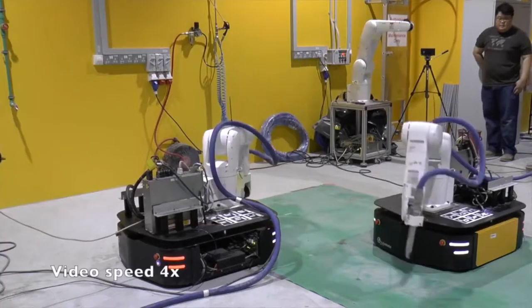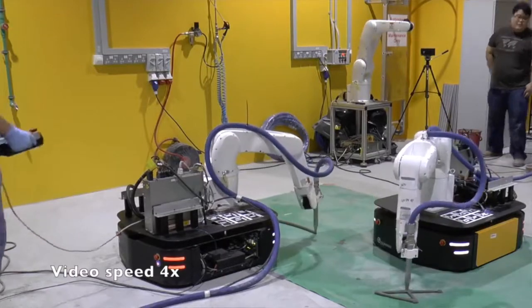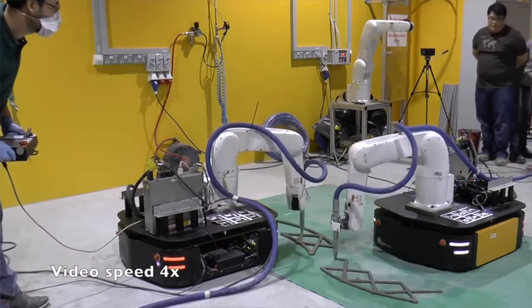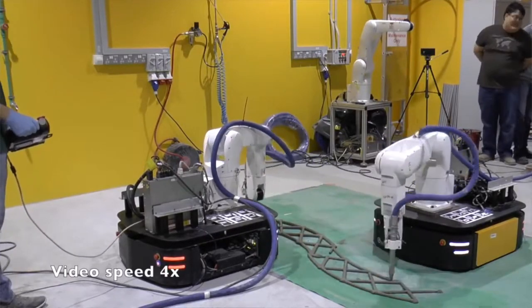For device control, the team used ROS, and the planning and collision checks were taken care of by the testing environment OpenRAVE. In addition to working in tandem, the robots' mobility is also important to highlight.